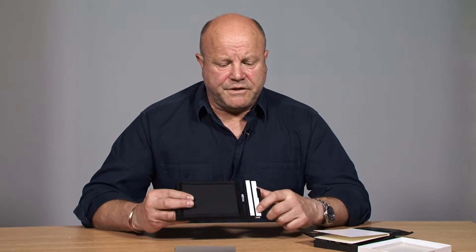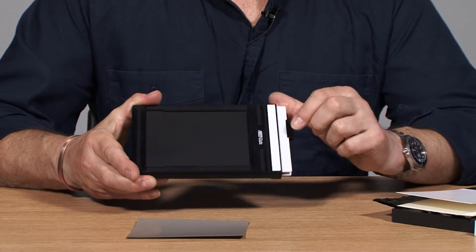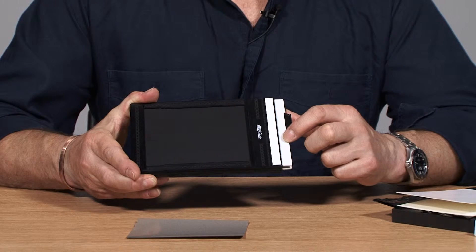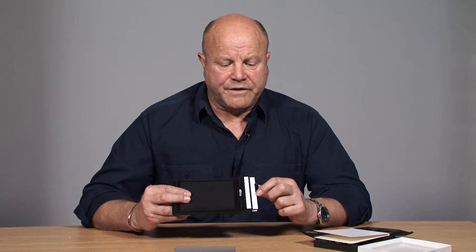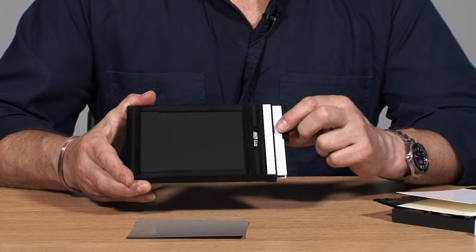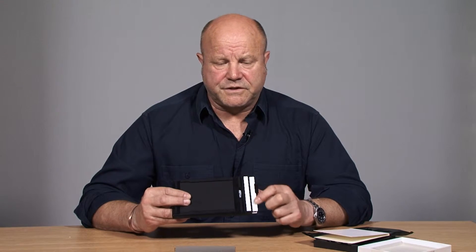Here I have the dark slide. Notice I have the white facing out, which means that this is now either empty or unexposed. And there's notches — there's little bumps along there to show you, if you're doing this in the dark, which way round this dark slide is.